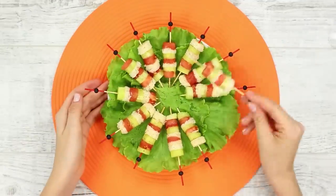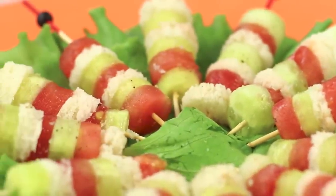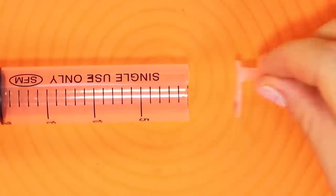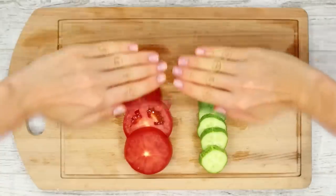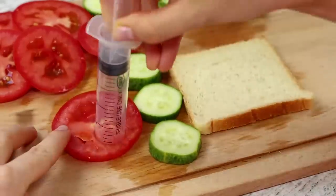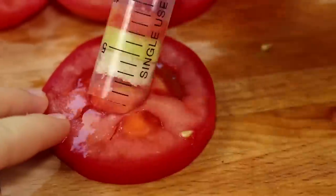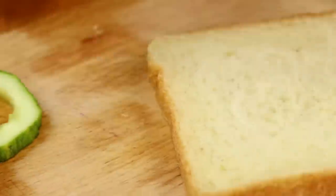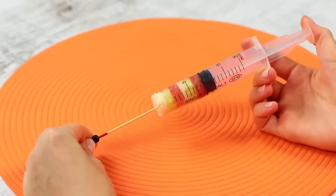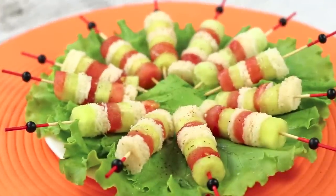Did you plan a buffet table? Here's how to quickly and beautifully decorate the festive table with bright canapes. Take a 20ml medical syringe and cut off the plastic tip. Cut cucumbers and tomatoes into rings. For canapes to be satisfying, you need bread. Squeeze a circle of tomato, cucumber, and bread crumb inside the syringe and pass another round of products. Insert a skewer or a toothpick. Push the piston and gently squeeze out the canapes from the syringe. Funny canapes — traffic lights are ready!